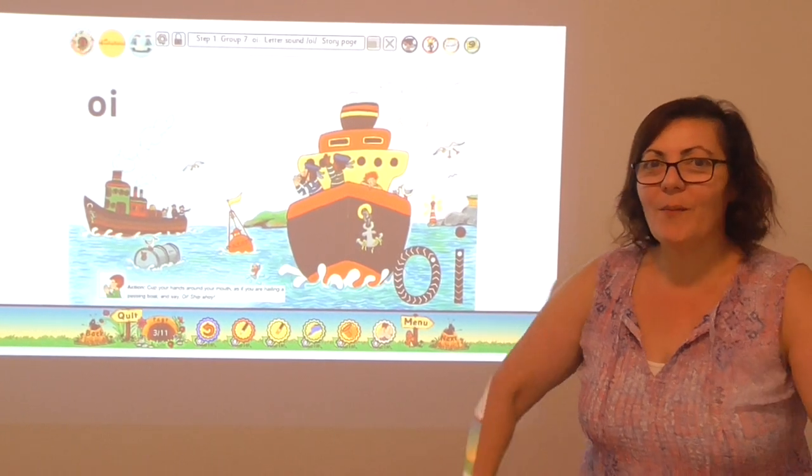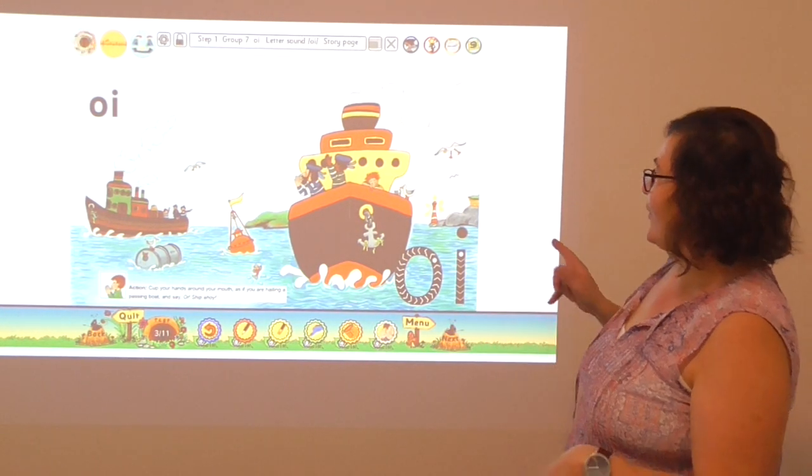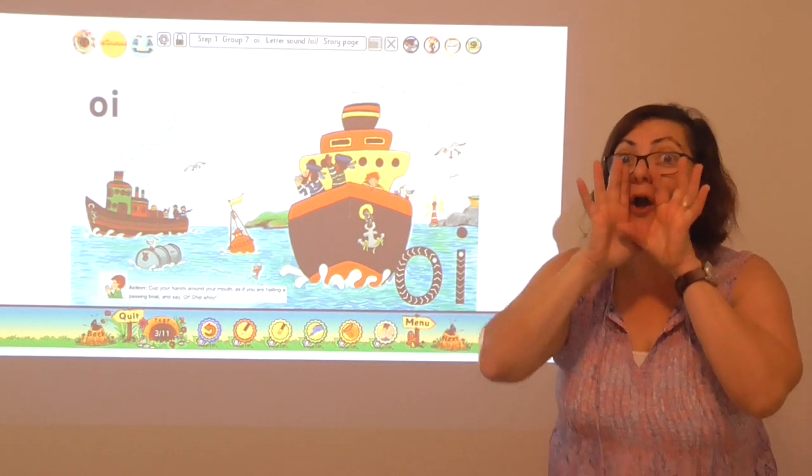The sailors met up on the sea. Oi, oi, oi, oi, oi. They found some oil all the way down deep. Oi, oi, ship ahoy.